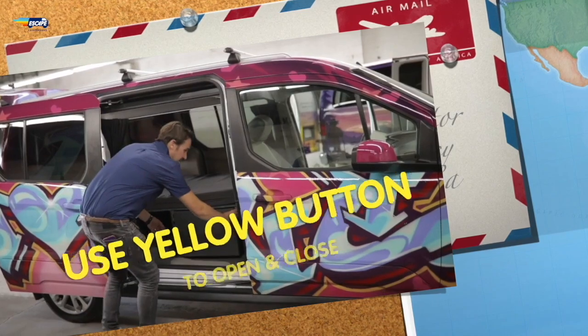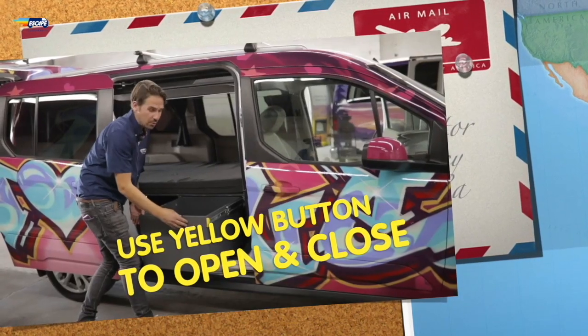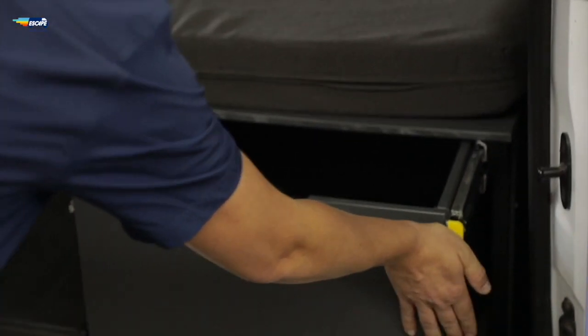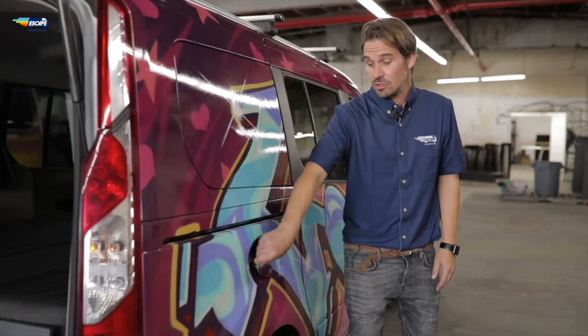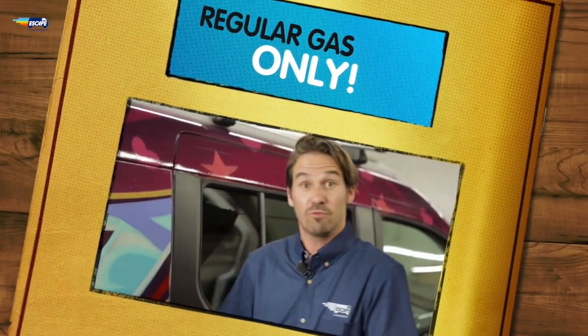There's some nice storage space in here and it's really important to get the hang of how these drawers go in and out. You just give it a nice pull and it comes out, and to get it back in you just give it a push. The gas for the Santa Cruz is on the passenger side and you're putting regular gas in there — regular only.